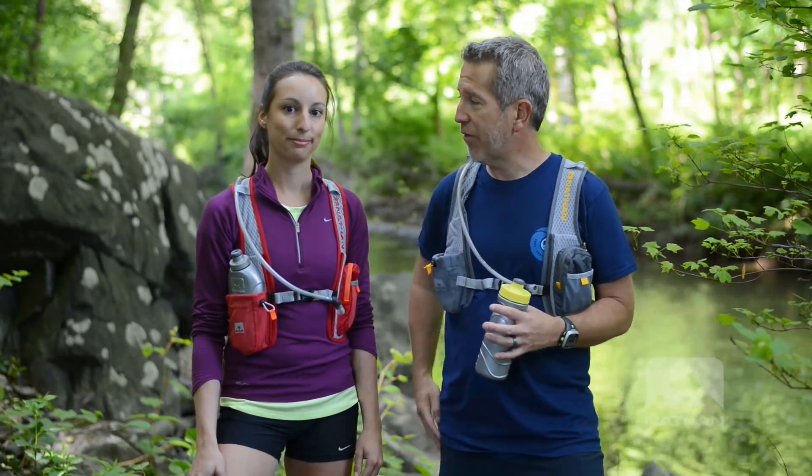Check out the 020 and the Intensity. What do you say — let's go for a run. Let's go.